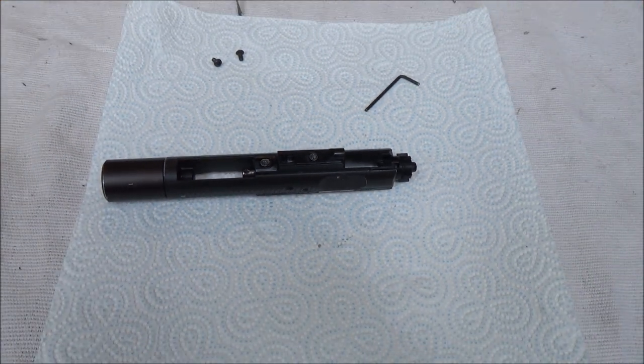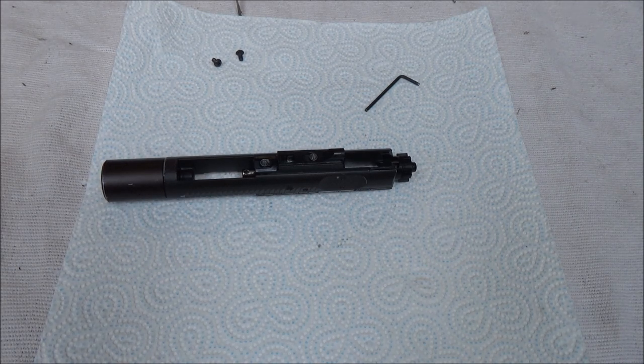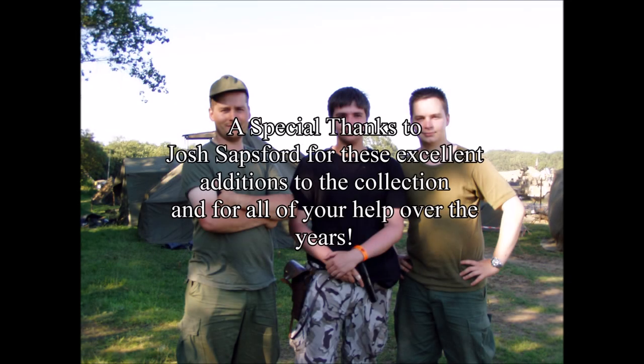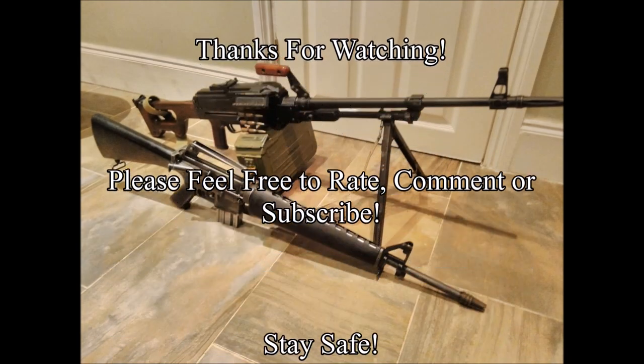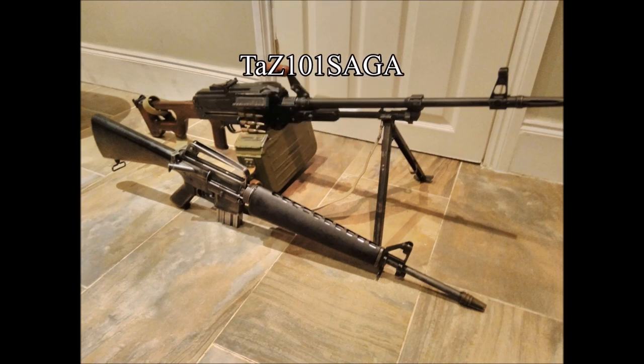So guys, that's everything for today. Thanks for watching. Please feel free to rate, comment, subscribe, and if you have any questions please feel free to post them in the comments. God bless Josh Sapsford — you absolute legend of a man. If you want a Sapsford special, you need to contact Josh before I buy all the rest of them. Take care everybody, and I'll see you soon. Bye.